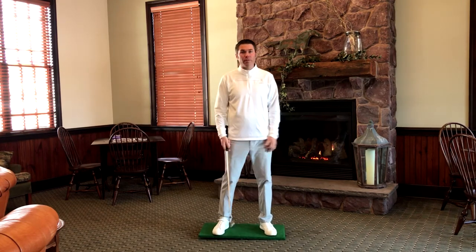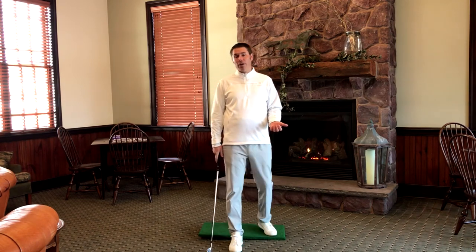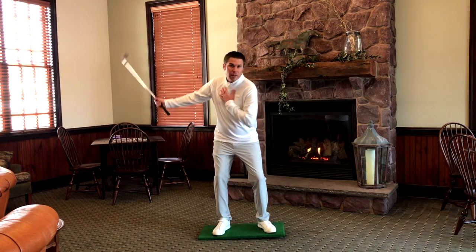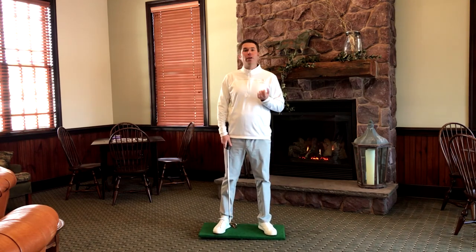By shifting the pressure in my feet — this is called the sheptic pressure board, and I use it a lot when I teach. The timing of when you're shifting your pressure has a very high correlation to whether or not you're a good ball striker.